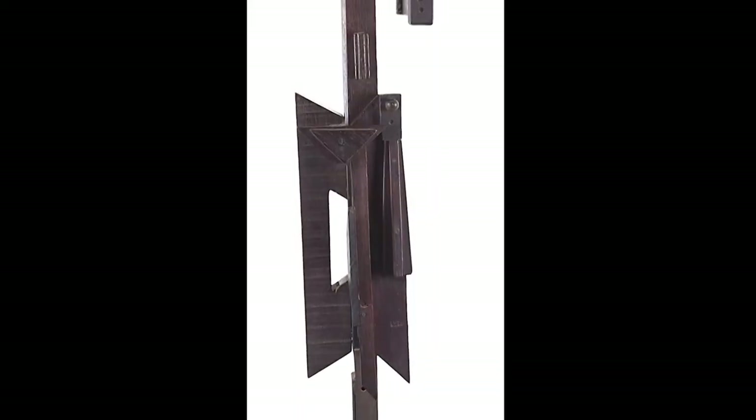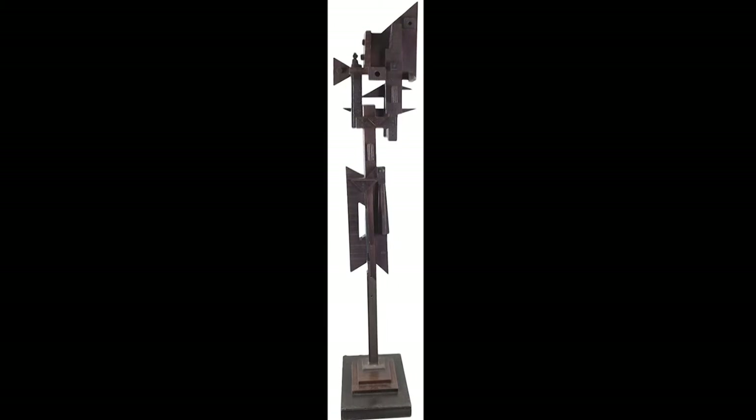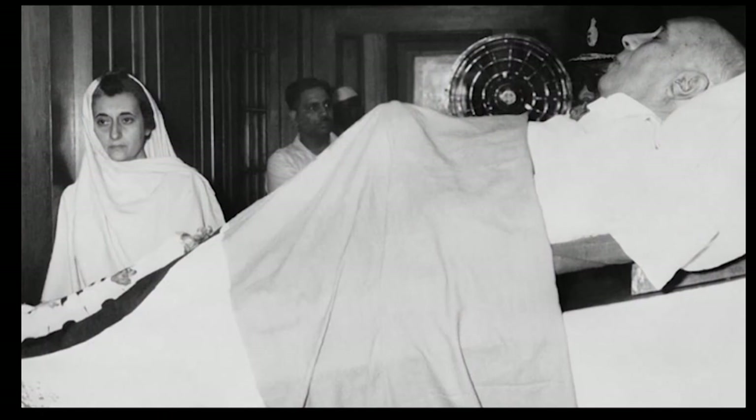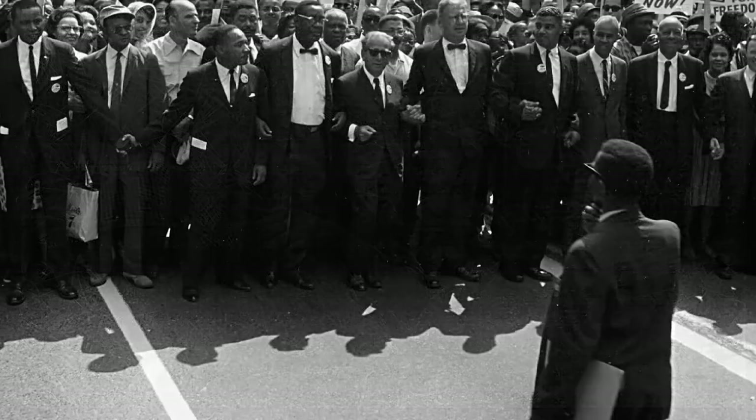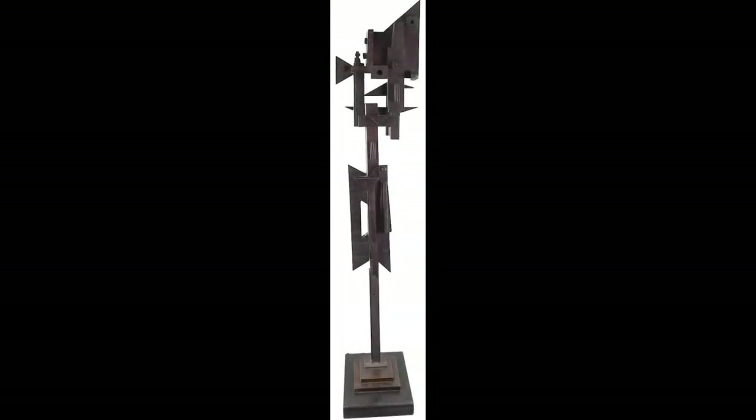When you look at 'Mother and Child,' you feel that the artist still aspires to make an alchemy. This was the 1960s — a time of great political turbulence. Nehru passed away in 1964, it was the time of the Vietnam War, and the Civil Rights Movement; the Civil Rights Act was passed in 1964. In this period, 'Mother and Child' speaks to all these undissolved issues of modernity, and yet, despite its fragmented look, there is also a need to talk about hope.